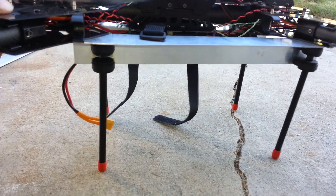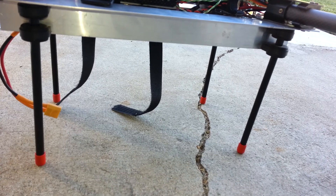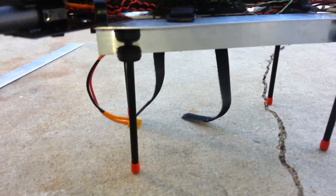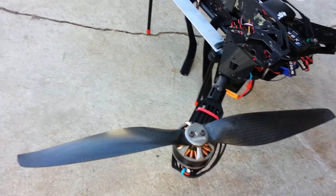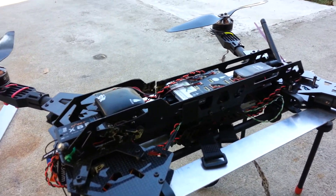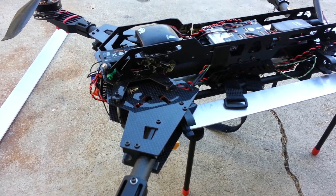I removed the original landing gear — it wasn't high enough — so I just made my own. The frame looks pretty nice but I don't think it's going to last, especially with me being a noob who can't really fly it.